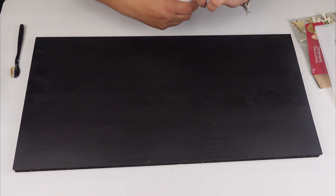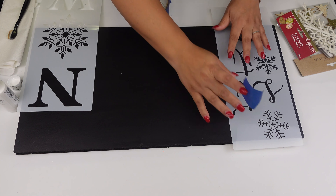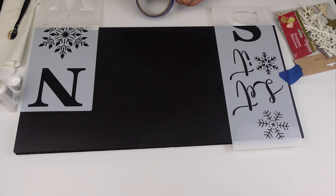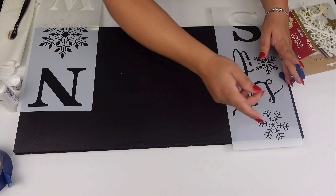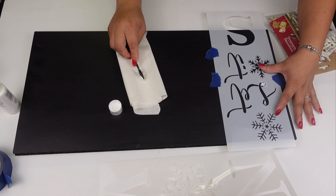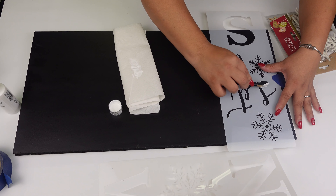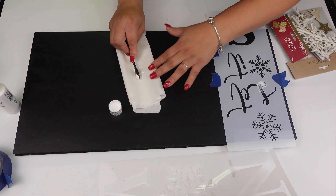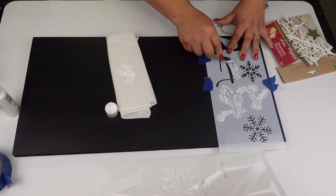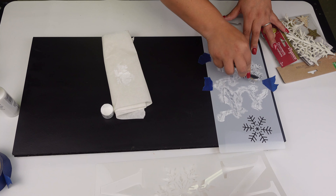Alright, for the next DIY, here are the materials: an old shelf piece that I had around, a stencil, and also some little ornaments from Dollar Tree. I got this stencil from a company — I think they call it Jen Hearts, something like that — I will leave all the information in my description box below if you are interested. This project is quick and easy; all I'm going to be doing is using the white acrylic paint and the stencil.